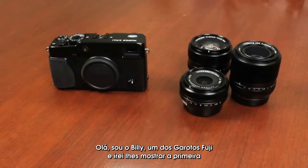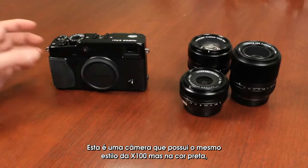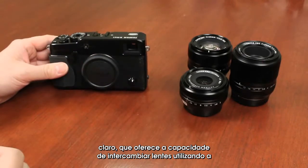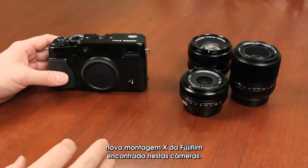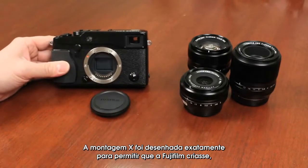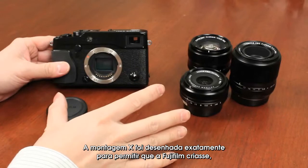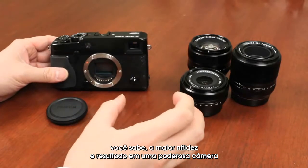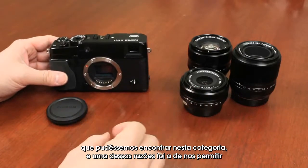Hi, I'm Billy, one of the Fuji guys here to show you the first look at the Fujifilm X-Pro1. This is a camera with the same styling of the X-100, all in black, but now offers the ability to interchange lenses using Fujifilm's new X-mount. The X-mount design was really designed to allow Fujifilm to create the sharpest and highest resolving power camera in this category.